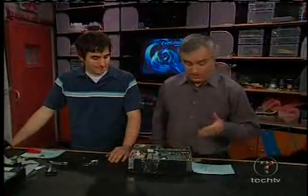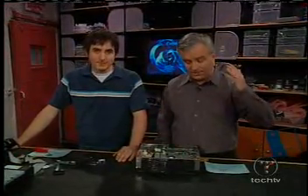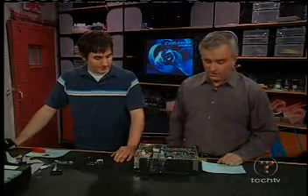Welcome back to The Screensavers. When you buy an Xbox, you're not just buying a video game console. It's actually a pretty powerful PC, and there are people who want access to that PC. But you can't just open the box and start putting software in there. Microsoft has put copy protection systems in place.